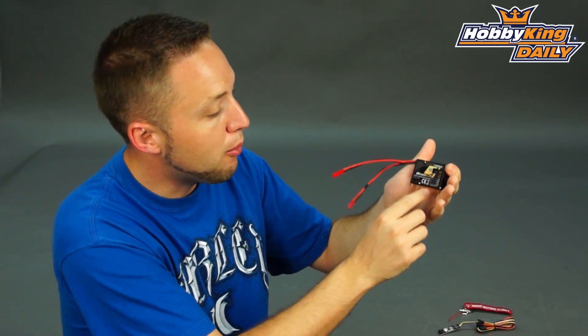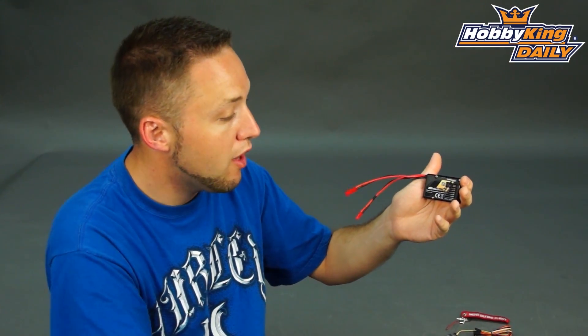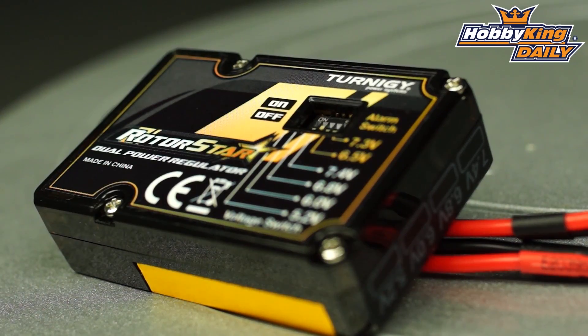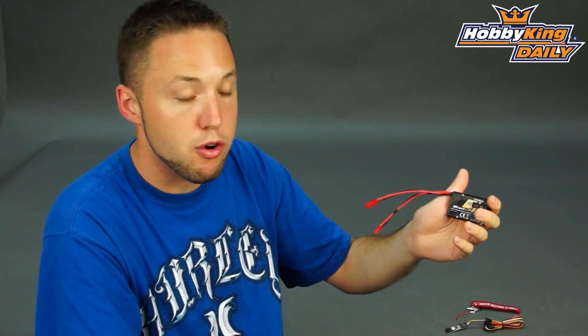It's adjustable, the voltage output. You've got 5.2, 6 volt, 6.8, and 7.4 volt for if you're running HV servos, and it's selectable right on the unit with the dip switches here. There's also an alarm switch as well. You've got a built-in low voltage alarm that you can turn on or off, and it's a very loud audible buzzer, so you'll be able to hear it if you do start getting low on your input voltage for your receiver.